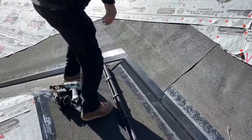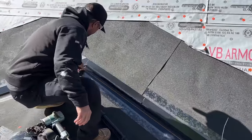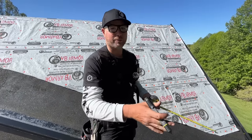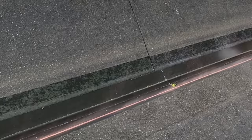We've got our starter row down and it's going to come into this valley right now, so we're going to snap a chalk line about two and a quarter inches out of the valley to give us a hard reference. When we cut this panel it doesn't sawtooth up the valley and look gnarly.